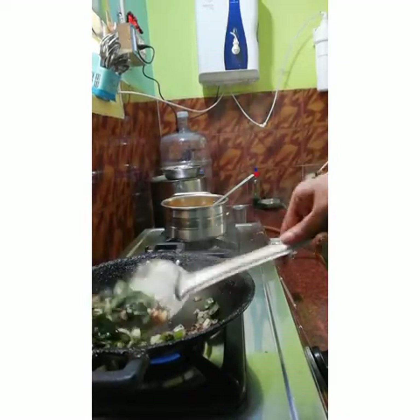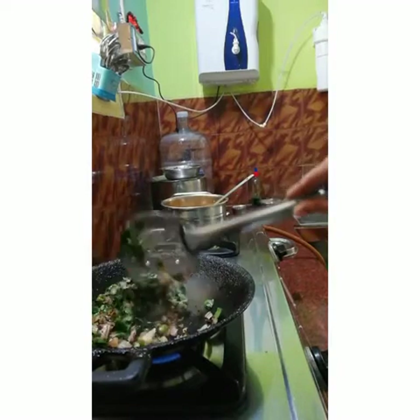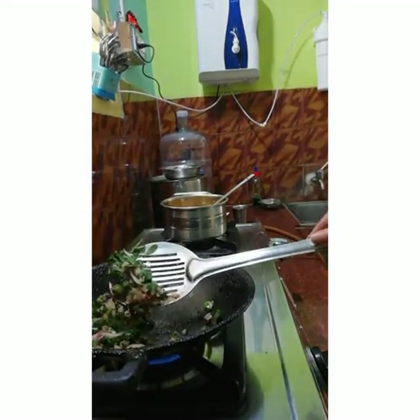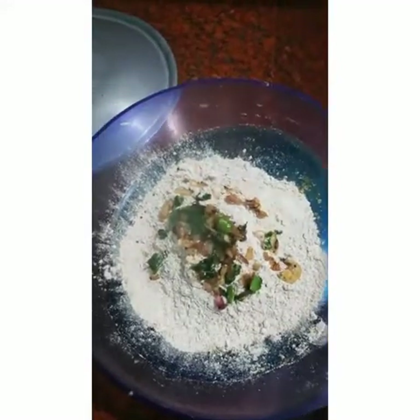There is a proverb in Tamil: 'Vendhik ettadhu Moringai.' So you should not cook the Moringa leaves for a long time. Sauté it for a few minutes and then add it to the Ragi flour.